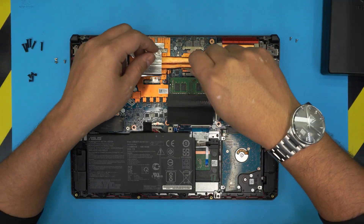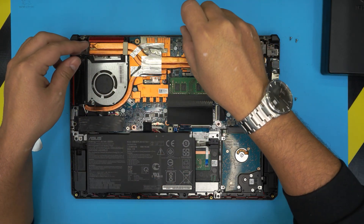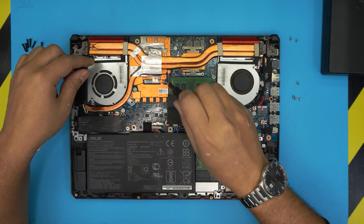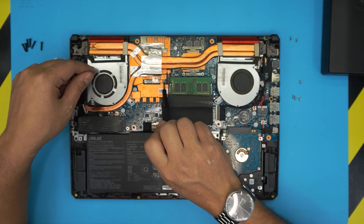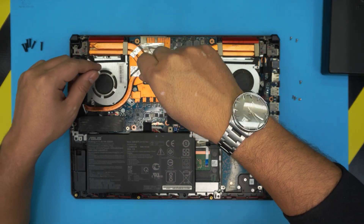Next, we're gonna remove the four screws for the CPU heatsink on the X-clamp. There's a warranty label right here on one of these screws, so you will have to break that warranty label to proceed.